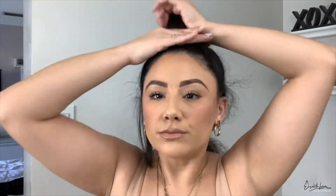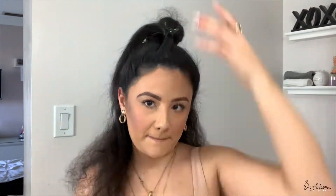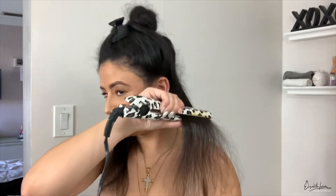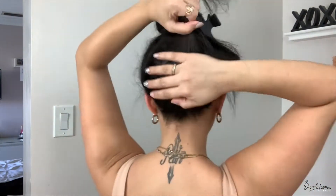Brush it out, make sure there are no knots, then same thing — I start by the ear to make sure I get the curls that are visible. Then do the back and all that, and then check if you feel any bumps. Go ahead and re-iron it again, and that's how it should look by the time you are done.